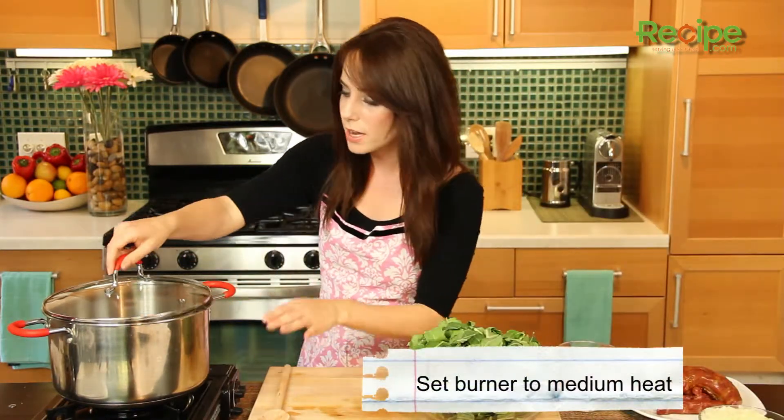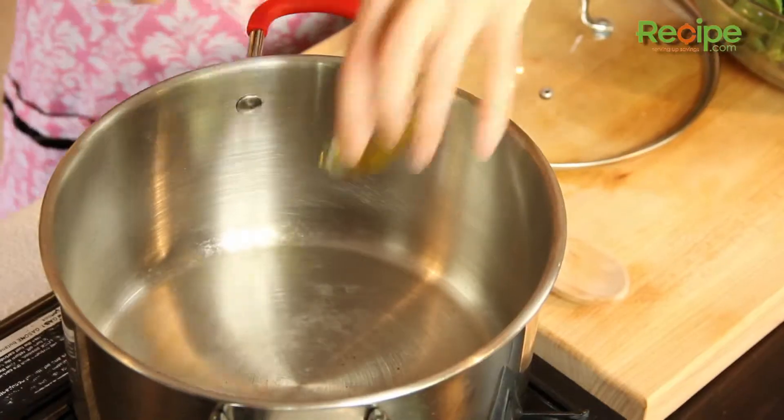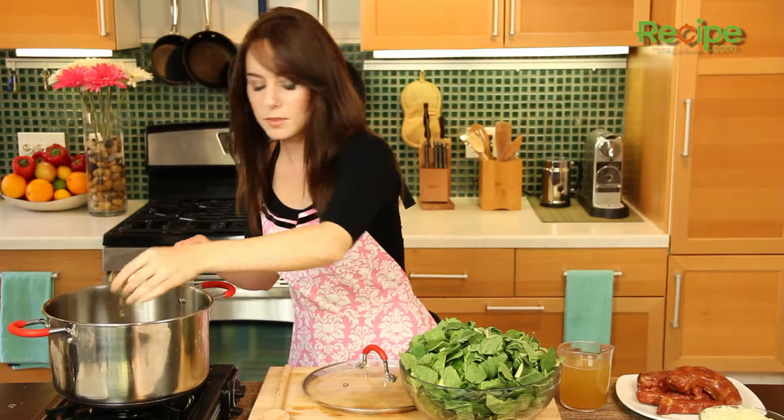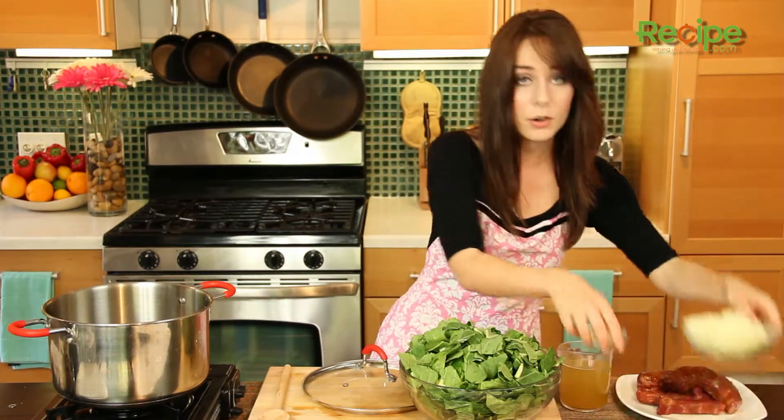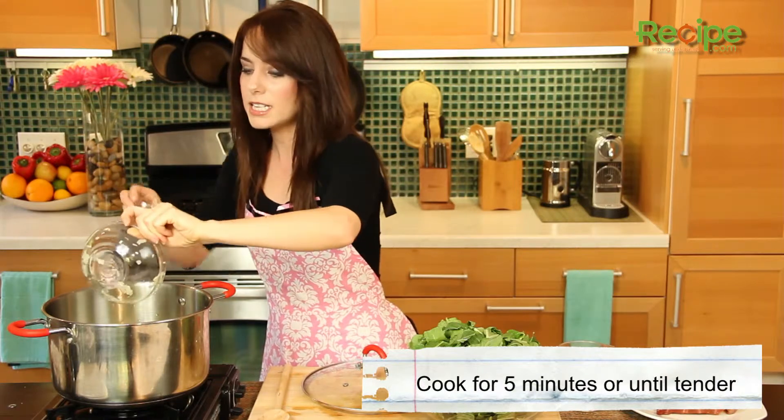We also have a large pot over here. You can use a pot or a Dutch oven and it's on medium heat. We are going to start by putting in the olive oil and then cook that together with the onions and the garlic for about five minutes until tender.